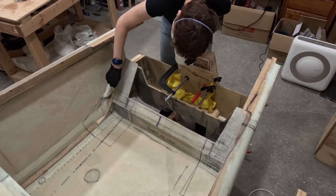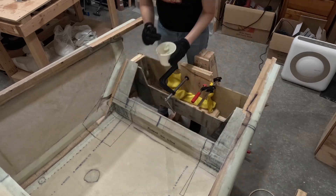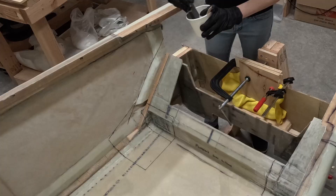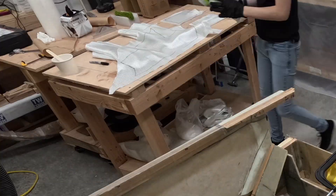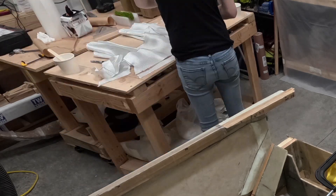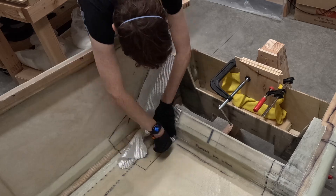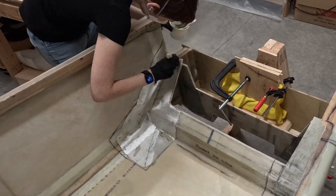For the layup, I mixed epoxy, of course. I used a finger to apply a flox corner to smooth out the inside corners between the fuselage side and the bulkhead. Then I brushed an epoxy coating onto the area and cut the fiberglass to the desired shape and fit it into place. Then I stippled epoxy for the layup.